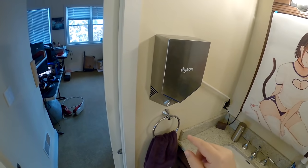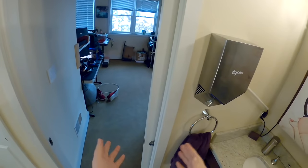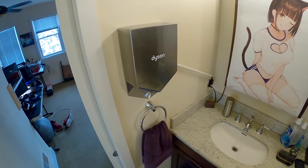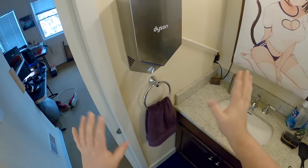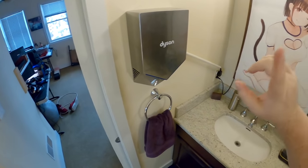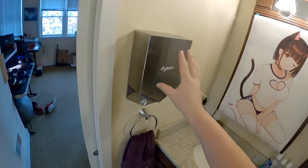I also thought maybe there'd be a timer adjustment — like does it blow for 10 seconds and shut off? In a bowling alley or convention center you want quick throughput. But it doesn't have any of that. No settings at all. It runs for about 30 to 35 seconds of drying capability.